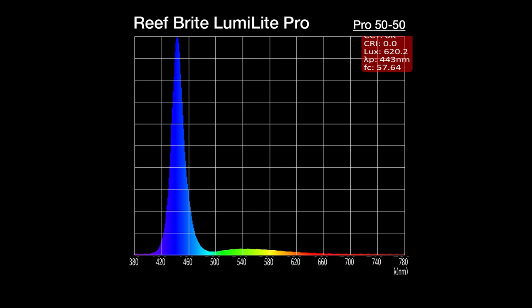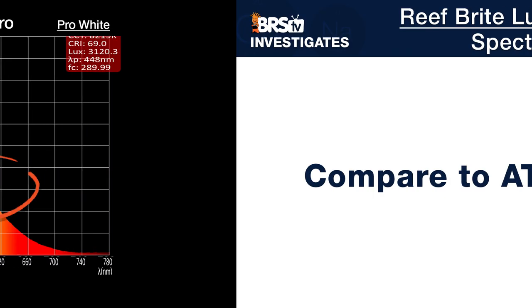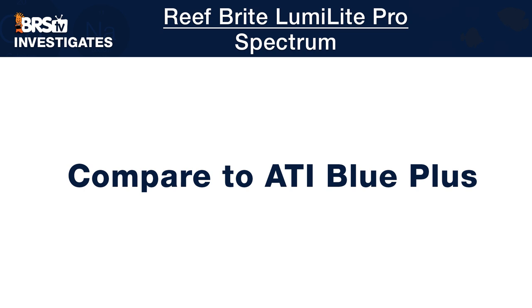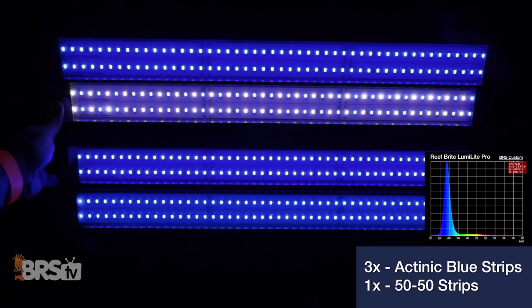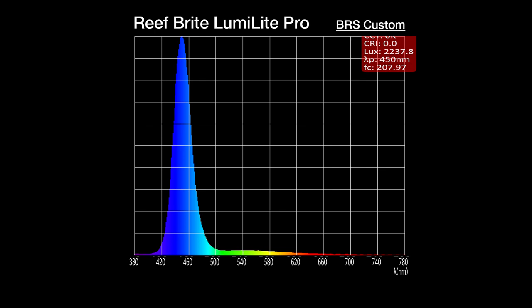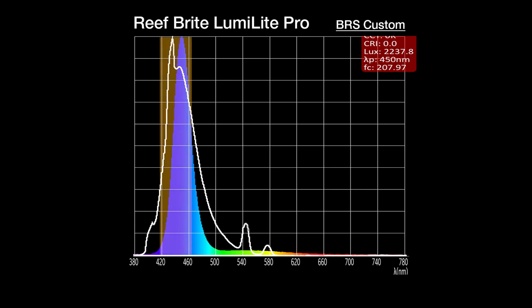The 50-50 strip adds a little green, yellow, and red and reduces the overtly blue appearance, making it more pleasing to look at. There's also a white LED strip with a spike at 448nm, but primarily perceived as white with heavy green, yellow, orange, and red spectrum. Our BRS recommended combo of three Actinic Pro strips and one 50-50 Pro strip creates a spectrum mix a bit wider than the regular LumiLights, specifically around 460nm. Compared to the ATI T5 Blue Plus, it's not as wide between 400 and 500nm, but still better than many lights tested and capable of creating stellar tanks that meet coral needs.